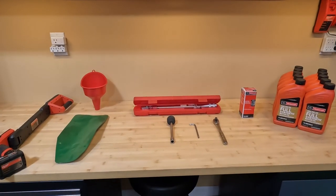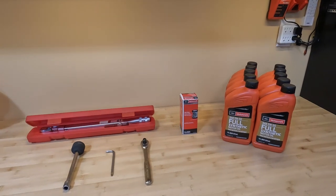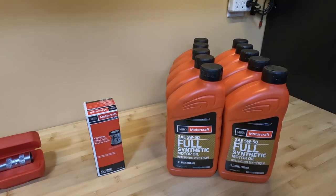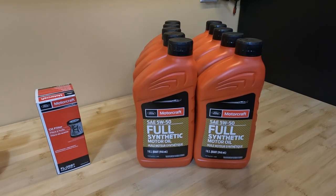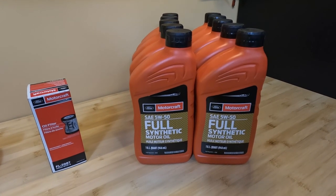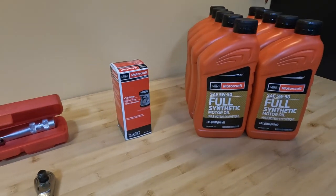Hey everyone, today I'll be doing an oil change on the GT350R. Before I get started, I just want to cover everything you're going to need for this process. Every GT350 takes 10 quarts of 5W50 engine oil. There are lots of different oil manufacturers out there — it's up to you which one you want to use. I street drive the car, so I think the factory Motorcraft 5W50 will be more than sufficient for my needs.